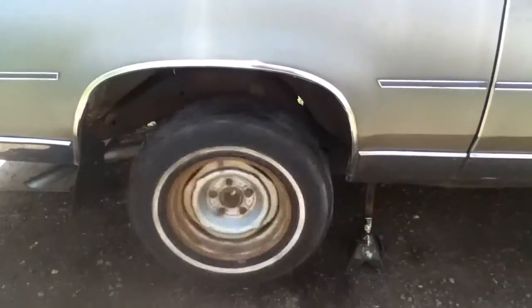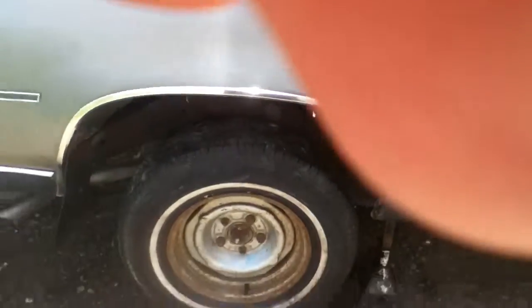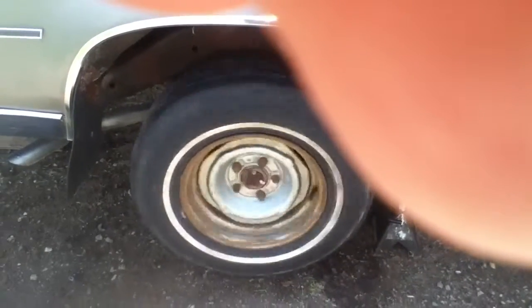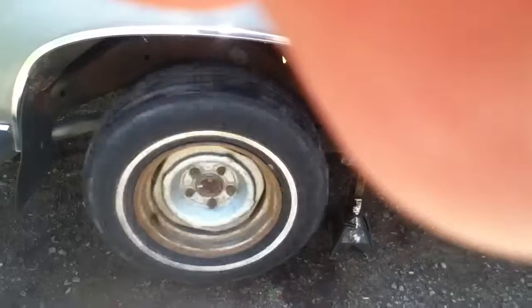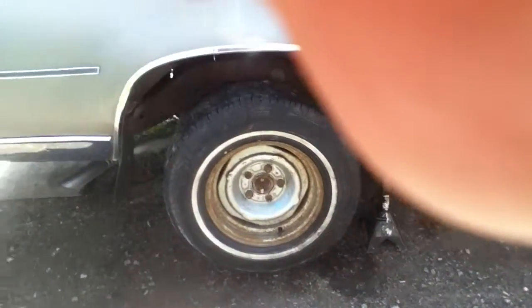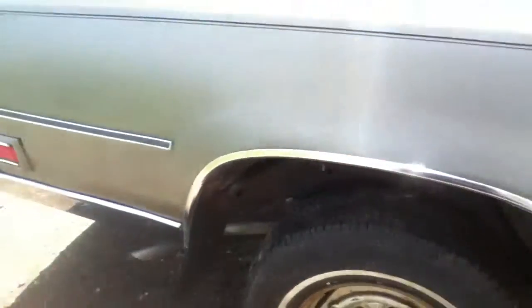Gasser. Okay, neutral. Reverse. Reverse. Gasser. Neutral. Being shut off. Put it up and park — there's no brakes on it. Frame.